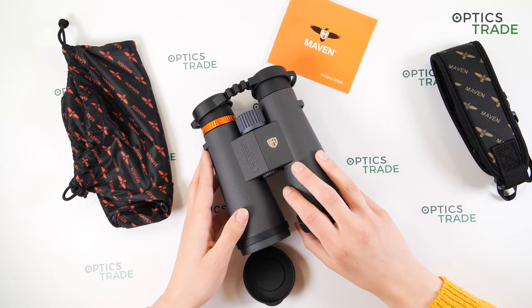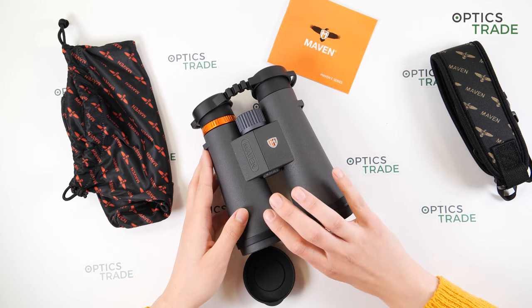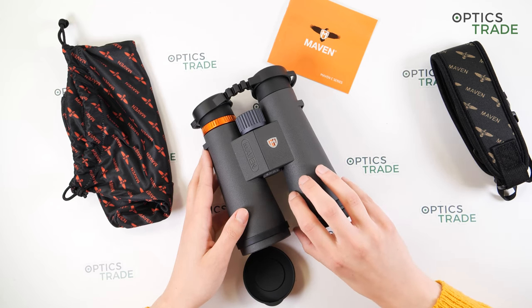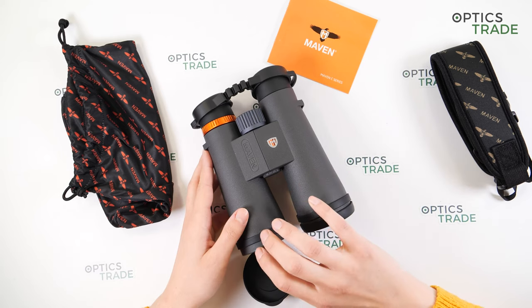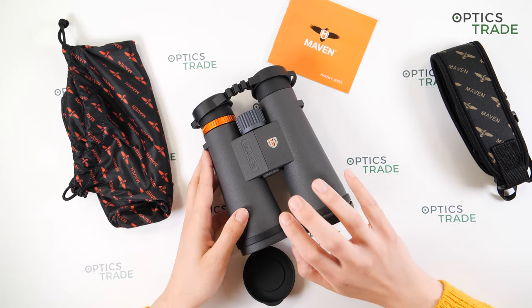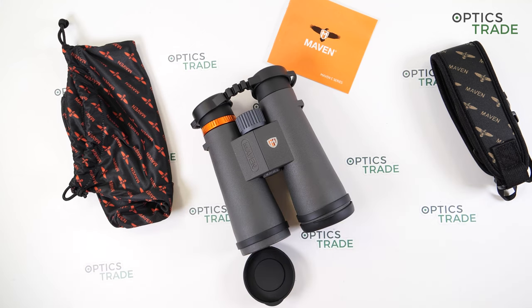In my opinion these are great value for money, especially at this price — you get what you pay for and more. Overall I'm really impressed with the quality and the warranty. Thank you for watching, check out our other Maven binoculars reviews, and see you next time!